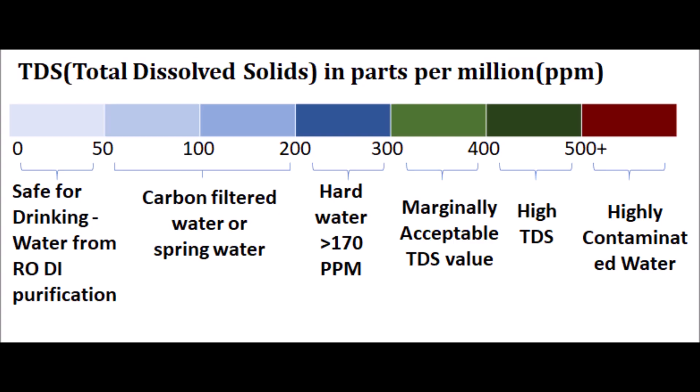TDS is nothing but Total Dissolved Solids, which is measured as parts per million (PPM). TDS is any salt, metal, or mineral in the water — the lesser the TDS, the better the quality of water. Higher the TDS value, higher the level of contamination in the water, which can cause a lot of health issues. Any water source with a TDS value between 0 and 200 is quite safe for drinking or cooking.